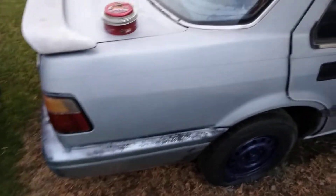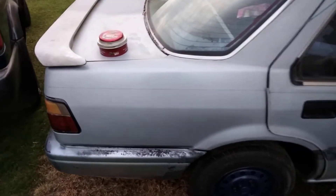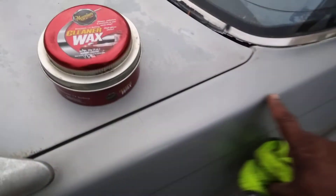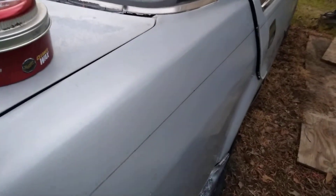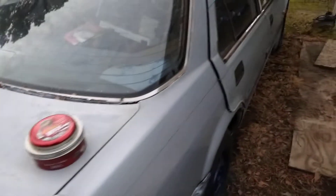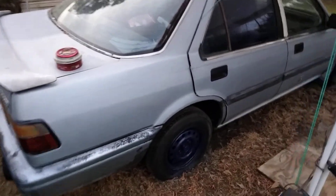Look at there! Look at that gloss! That Meguiar's ain't playing out here, y'all just don't understand it. Let's take it off this door.